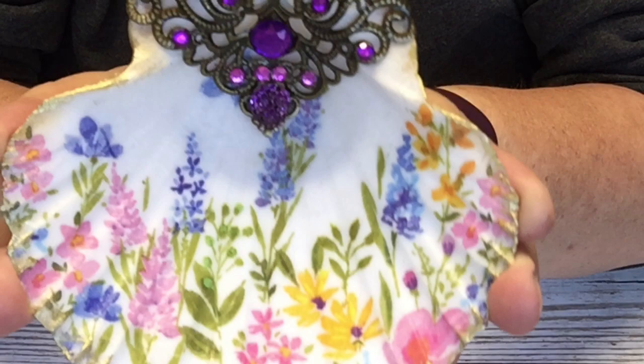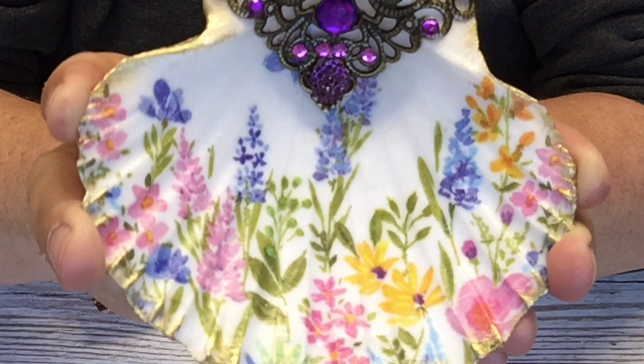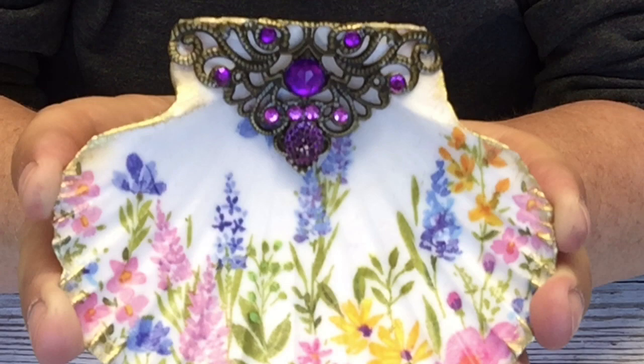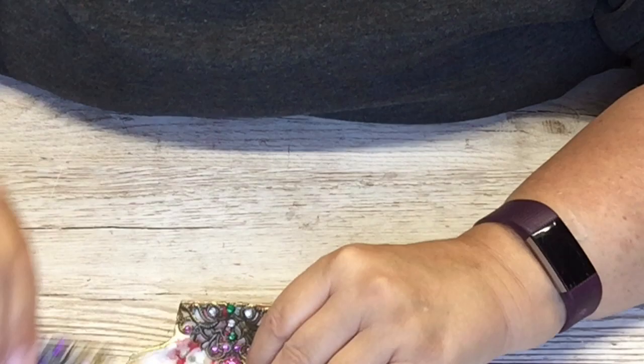I pinched that napkin off my friend — I went round there for a barbecue and pinched it. I said, 'These are nice, can I have one?' So even if she'd have said no, I would have just used the one she gave me anyway!